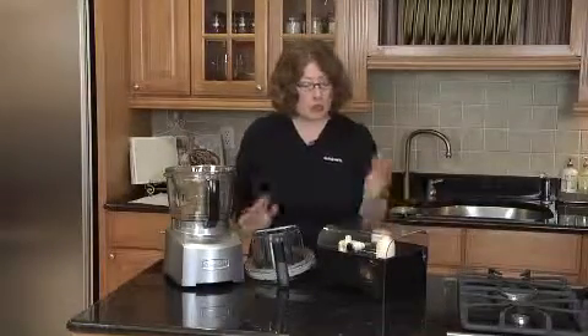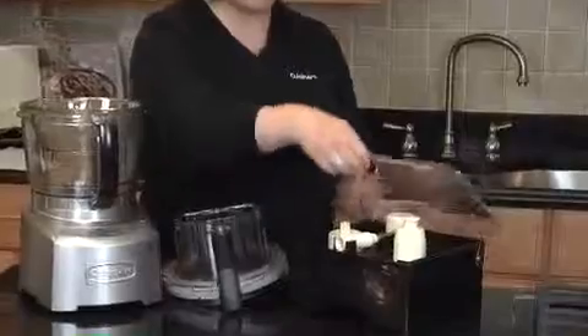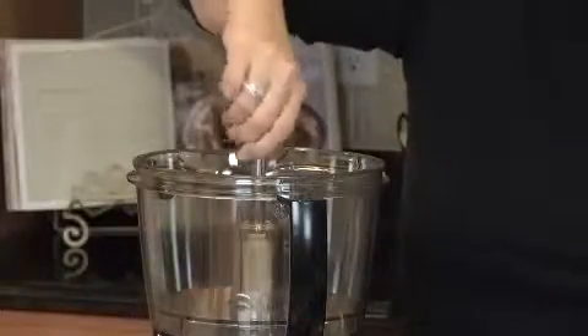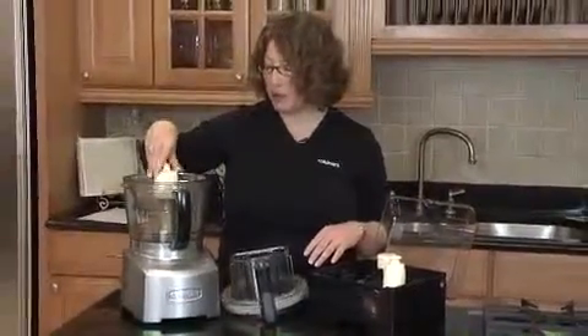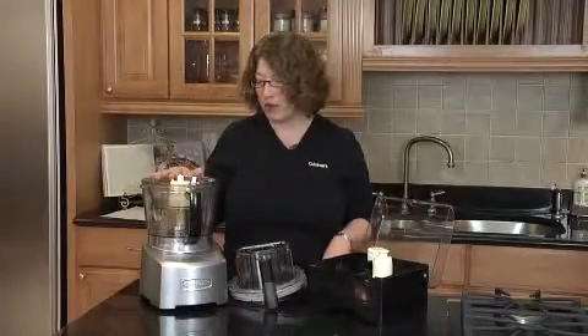Now that I showed you how to use your small work bowl and small chopping blade, let me show you everything that comes with your food processor — there are so many great accessories. First, you have your storage case, which has a lock on it to keep everything locked inside. You have your stem, which goes inside the work bowls and is pressed down so you can mount your small chopping blade. When you press down on the small chopping blade, it engages the special blade lock system, which allows you to use the maximum capacity of your food processor's work bowl.